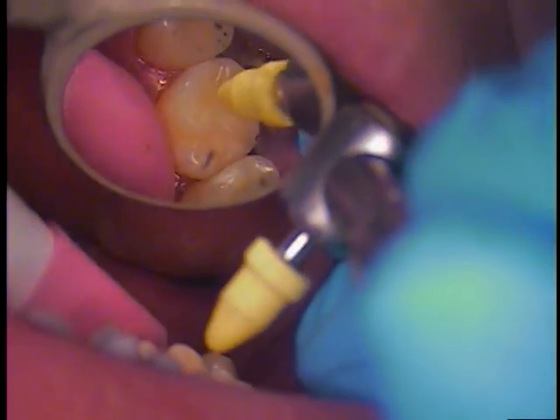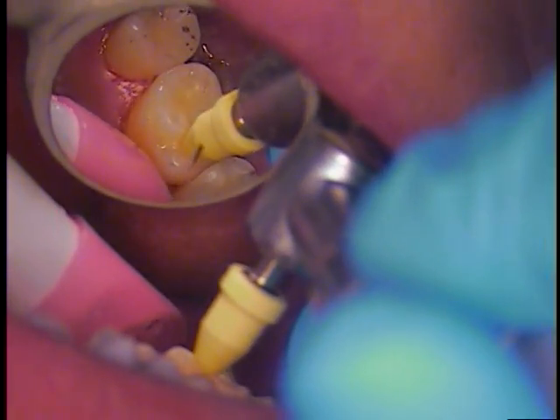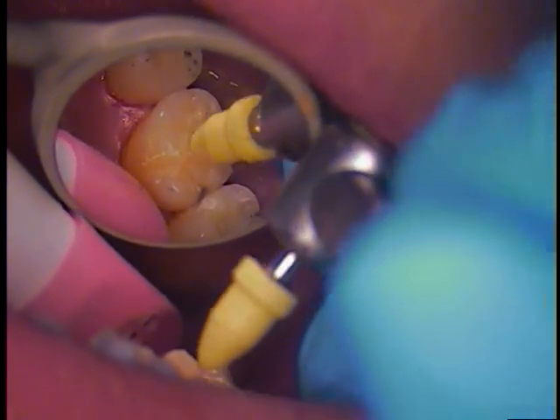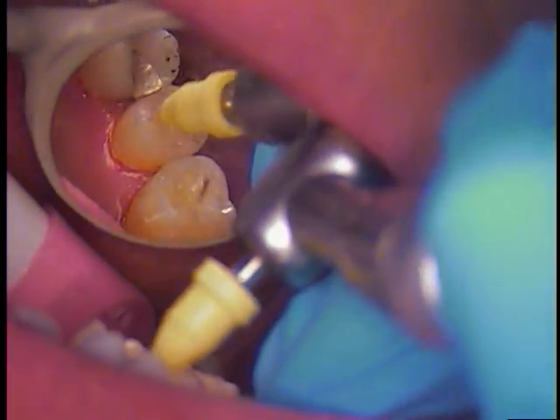Hello and welcome back. This is Dr. Jerry Cuomo. I'm now going through the polishing techniques that I will use. I like the Centrix points — they work pretty well. They just give a nice surface buffing.